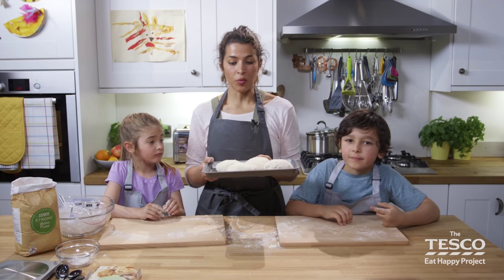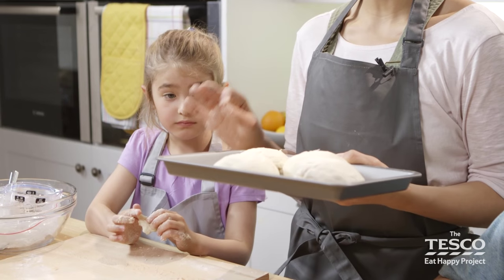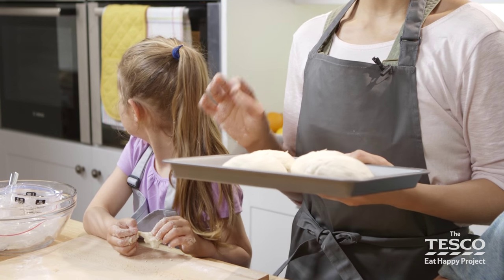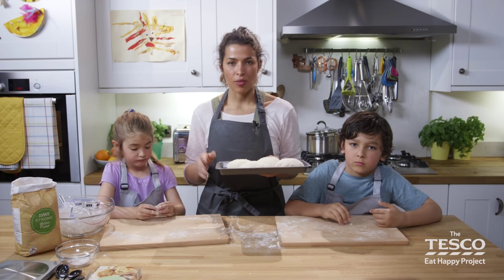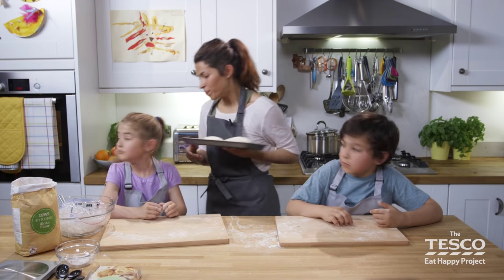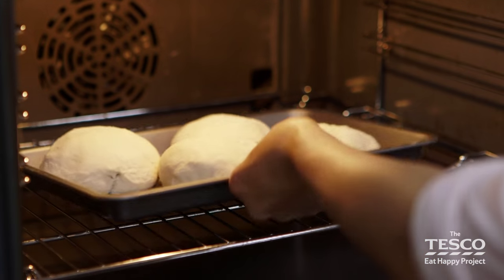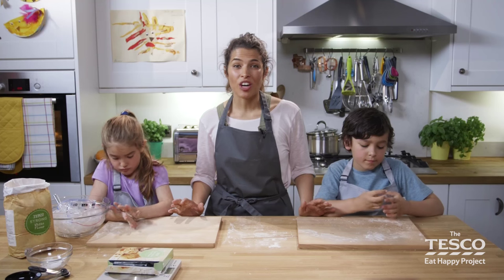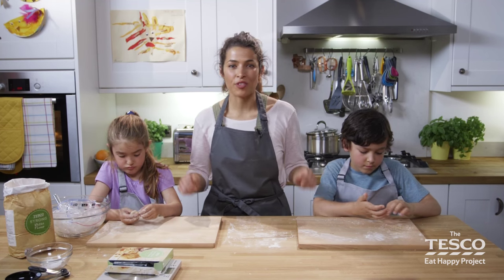These are ready now — we're going to put them in the oven. They take about 20 to 25 minutes to cook at 220 degrees, or 200 if it's a fan-assisted oven, around gas mark 7. Let's put them in. This is a good time to pause the video and clean up your area ready for the next part.